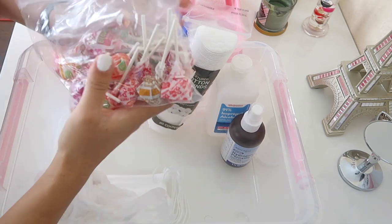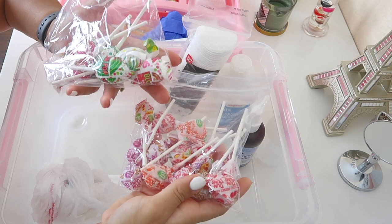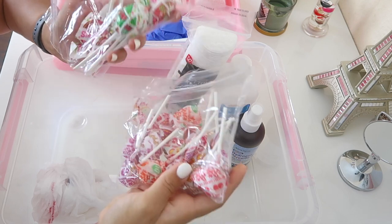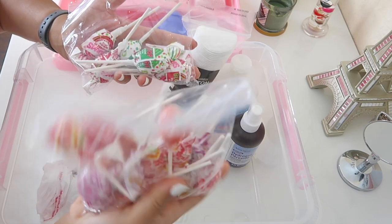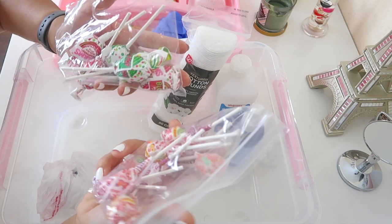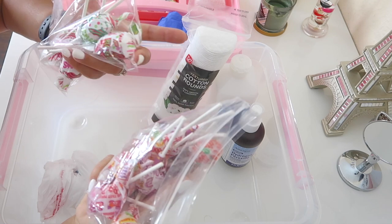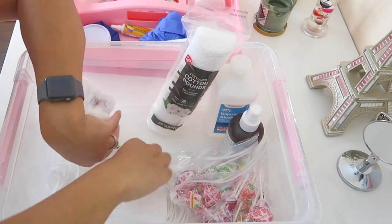I also have lollipops. These are really good for keeping kids entertained while you're doing their first aid, or after, to get their mind off the boo-boo. I have two kinds — blow-pops for the older kids who like the bubble gum center, and dum-dums for the smaller kids. You can get both at Dollar Tree.